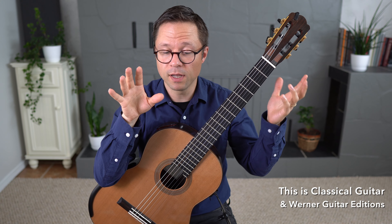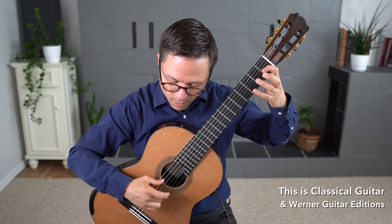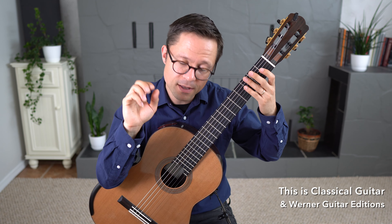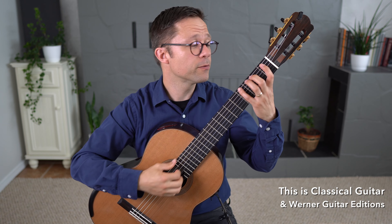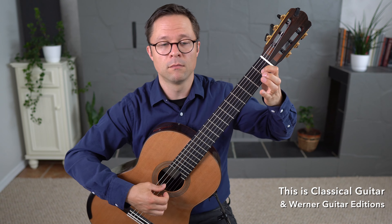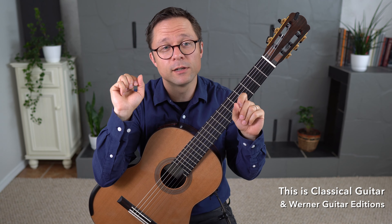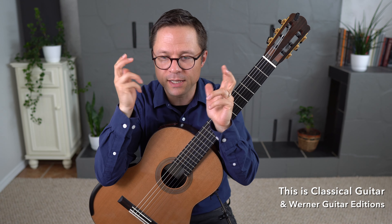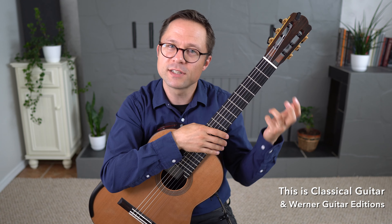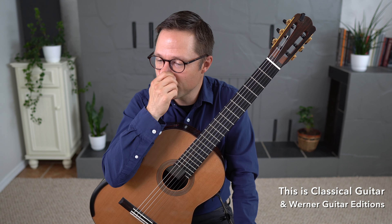A couple of other things about slurs: they do help with right-hand fingering sometimes. Instead of having to pluck two notes, you can do half the movements in the right hand, which can be extremely helpful in some situations. Also for some rapid passages, slurs in trills and ornaments can be incredibly helpful for a light, fluttery, reflexive kind of sound that would be very difficult otherwise. So there are all these important discussions about using slurs, and I hope that will stimulate you to think about slurs more actively. They're not just a technique — they have serious musical results.